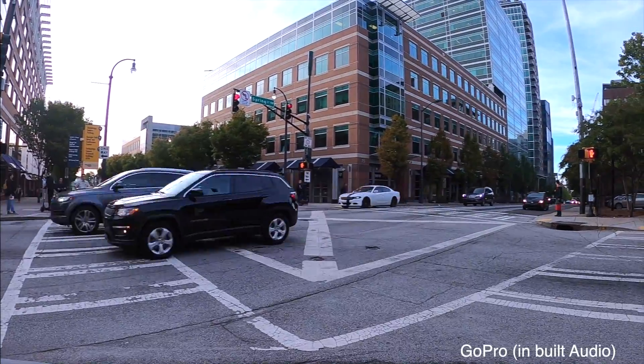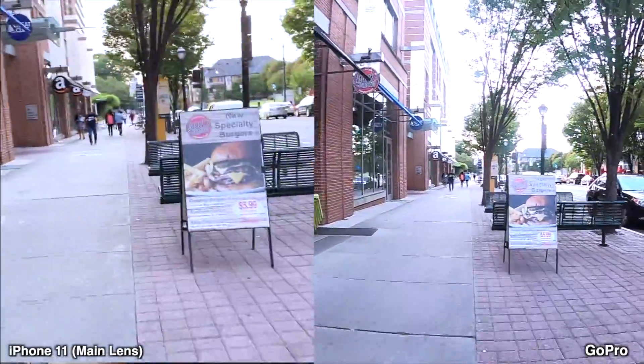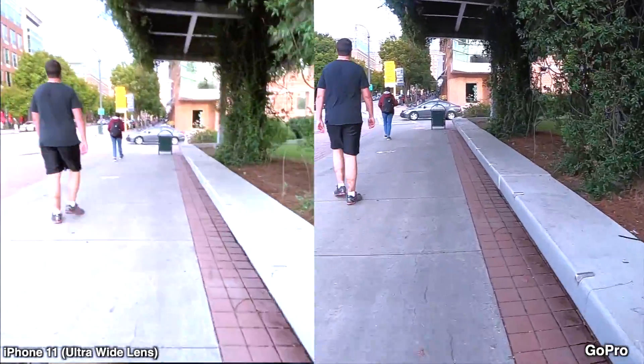I took the GoPro to Georgia Tech for a stabilization test and found that GoPro has better stabilization than iPhone 11 — not that iPhone 11 is bad, it's just slightly better on GoPro. There are some jerks visible on iPhone 11 in both wide and ultra-wide mode. Wind is blowing very fast right now, so let's test which has better noise reduction in wind. Now testing both cameras in low light — it's completely dark on my balcony with just one bulb behind me. I'm using wide-angle on iPhone 11 since the ultra-wide is not good in low light, and GoPro's quality is clearly not as good in low light — iPhone 11 is the winner there.